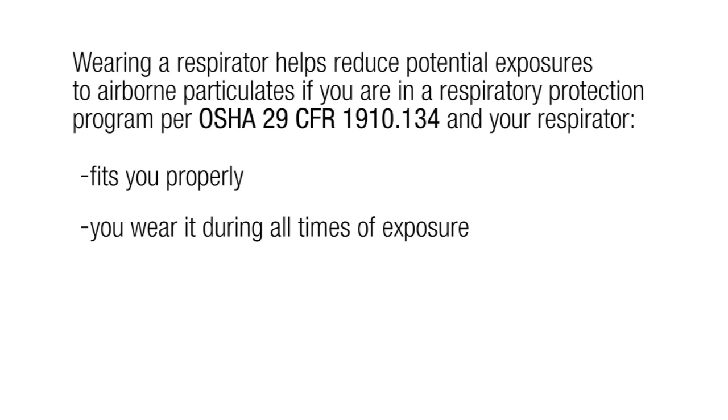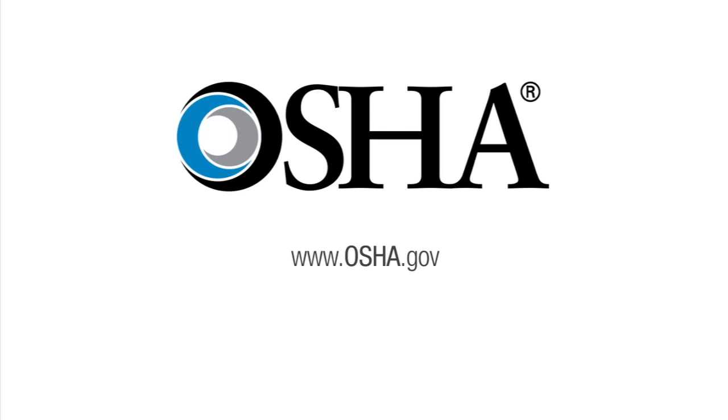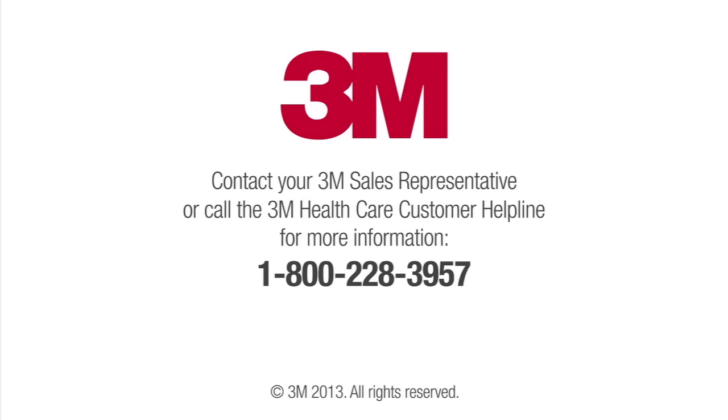Use of the respirator must be under an effective respiratory protection program as required by OSHA 29 CFR 1910.134. Refer to the OSHA website at www.osha.gov for the most current information about use of respirators.